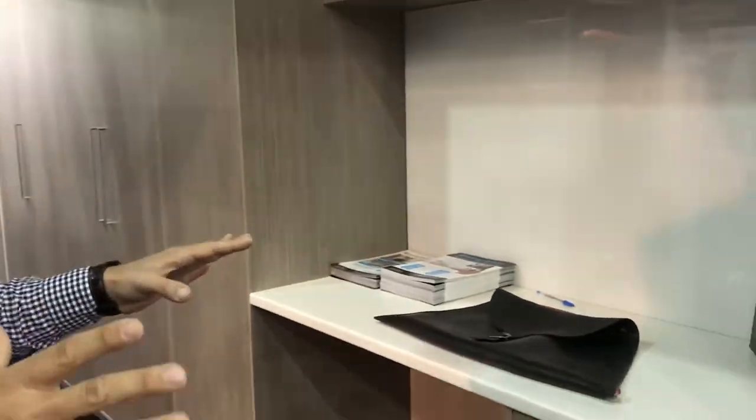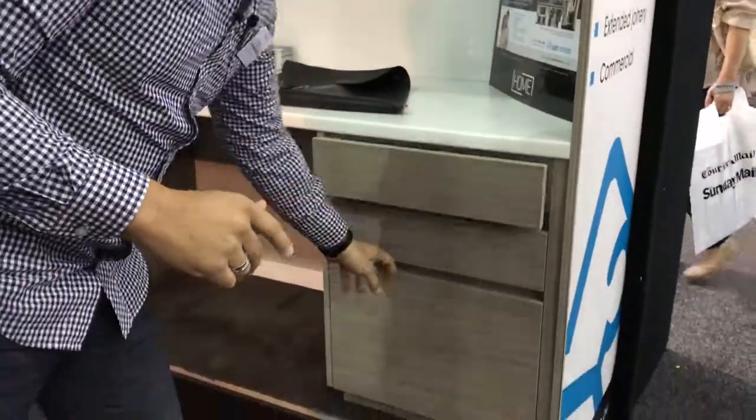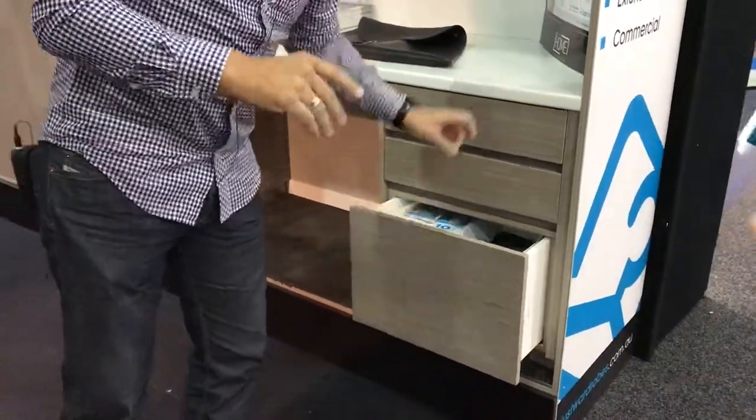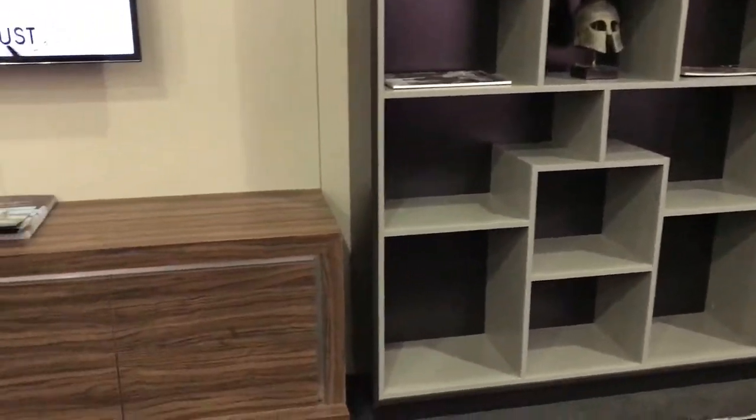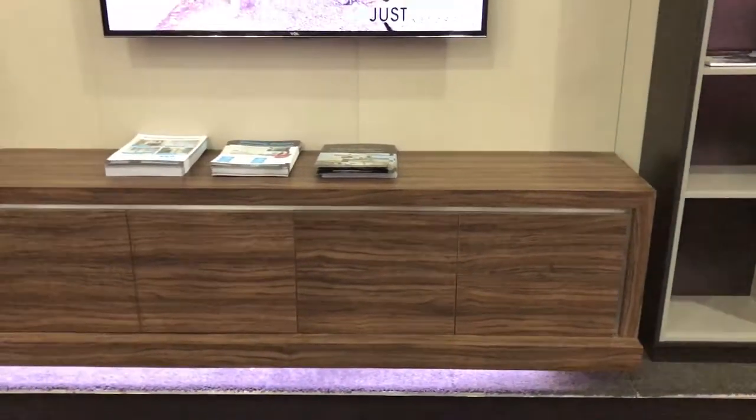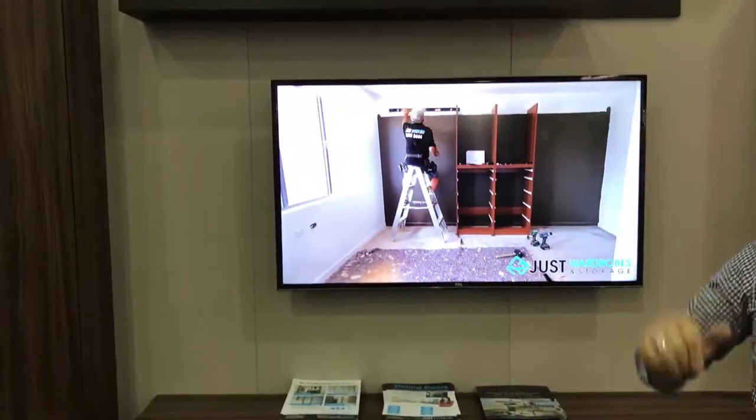It's not just wardrobes that we do — we also do lots of home additions like home studies. You can see here it's a simple sort of solution, but you've got your drawers and your filing drawers. From that, you can also have lovely shelving for display or bookshelves, and then we can do all your TV, home additions like laundries, kitchens, and so forth through our business cabinetry collection.